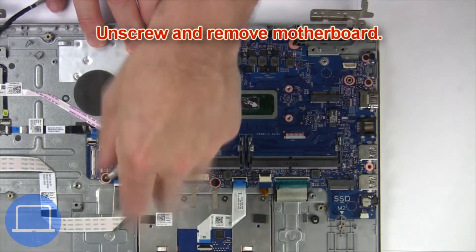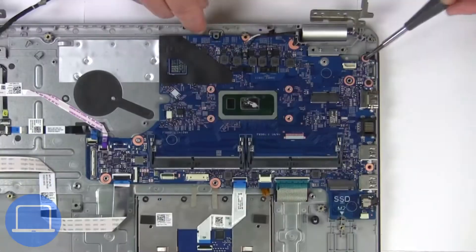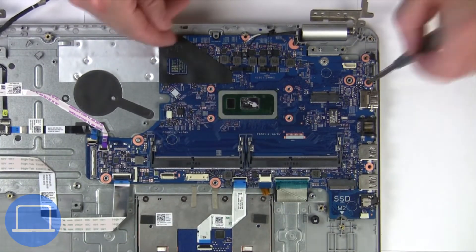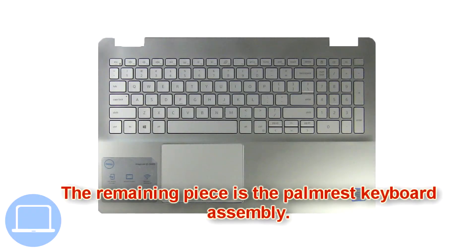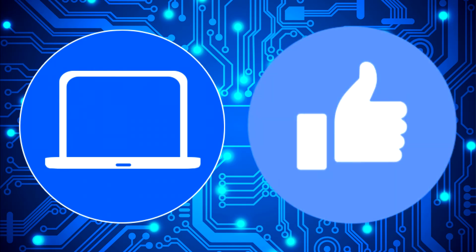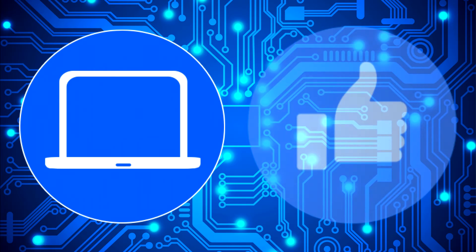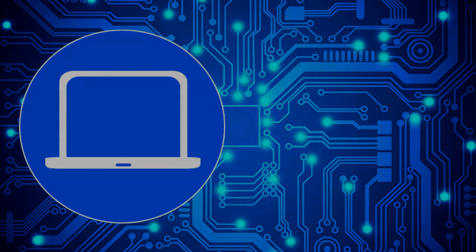Next, unscrew and remove the motherboard. You can also click here to find parts for your laptop at partspeople.com.